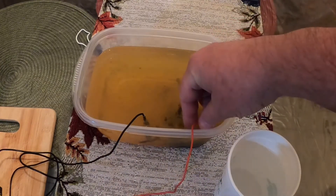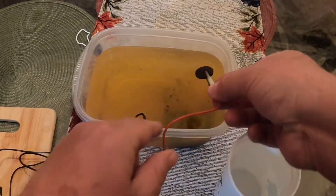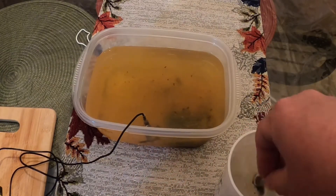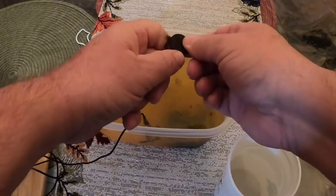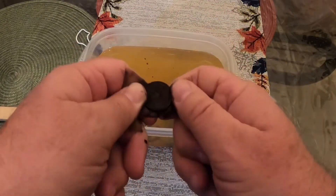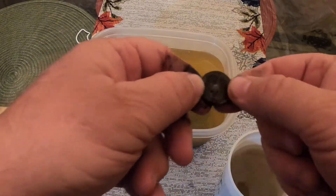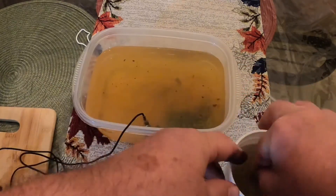I'm going to take the coin out — you can see it's all goopy looking now, stuff coming off. I'm going to rinse it off in some clean water. It still looks pretty rough, but a bunch of that tarnished crust is coming off — it's come all the way off on one side.